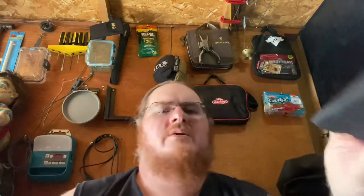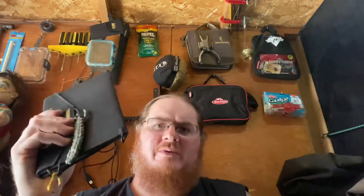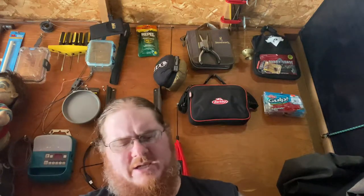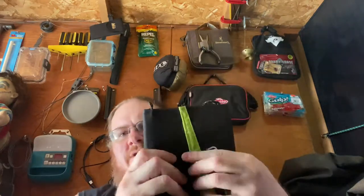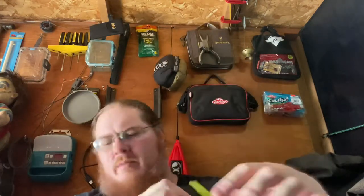I actually have one solar panel I don't have here, so I'll go grab that after I show the Sevens off. These are my two Nomad 7 panels — this is my original one and this is the version two. The biggest differences are not really in the panels themselves; they put out the same wattage in both. One thing I do like about the version two is it's got a magnetic closure and a slightly cleaner, more refined look.